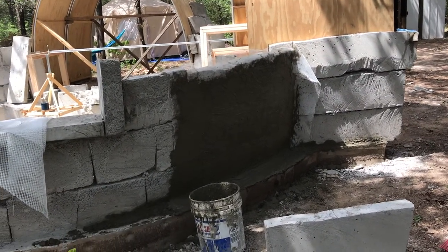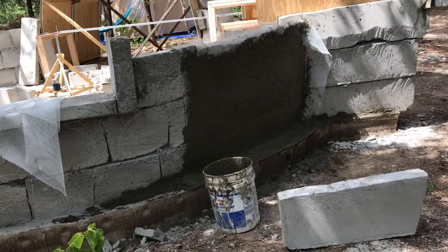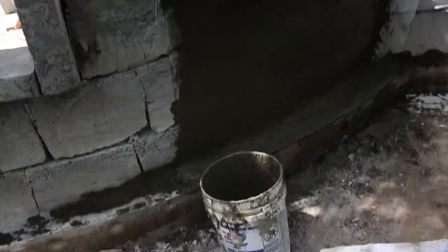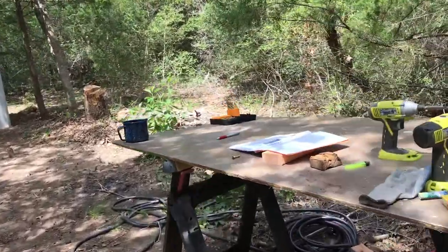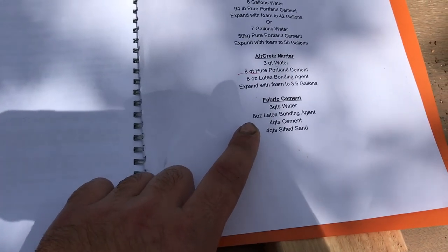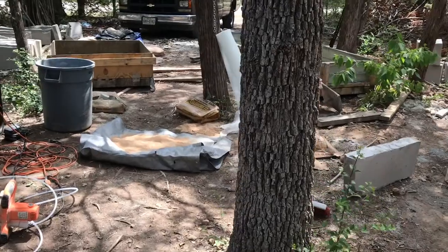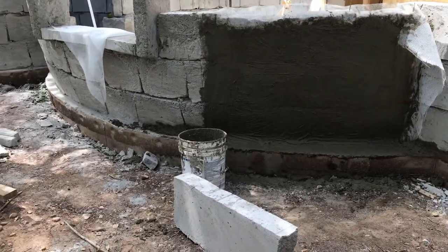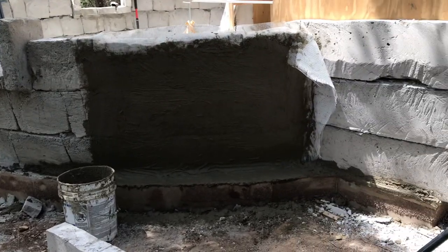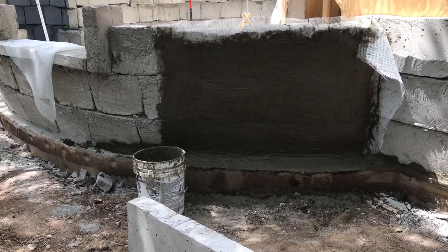Okay, that's what I've gotten in the last two hours. Failures. Number one, I did the mix. The book called for three quarts of water, eight ounces of bonding agent, four quarts of cement, four quarts of sifted sand. Well, I was like, this sand's pretty much sifted already, so let's just throw that in the pot. I did everything else right, but then I was like, this is too soupy, it's not going to stick. So I added four more quarts of sand and four more quarts of concrete.